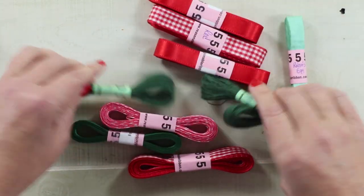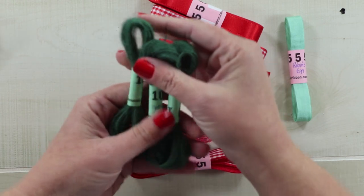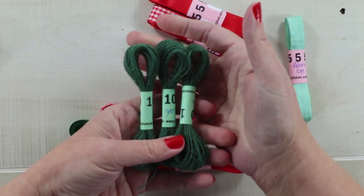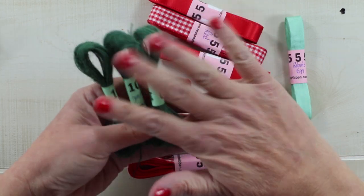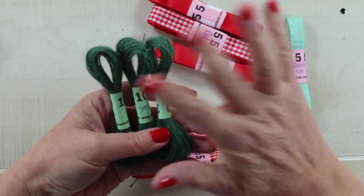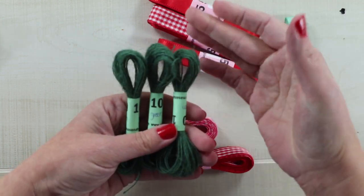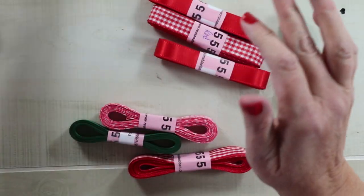Here are some ribbons. I picked up burlap string in green because I think it will be very nice for fall and for Christmas. I like to fill in my arrangements with it and add it to bows that I want to add a button to, so these will be nice for that.